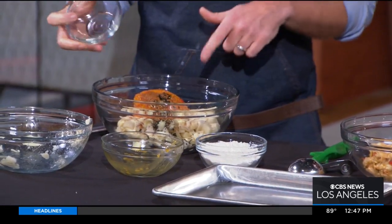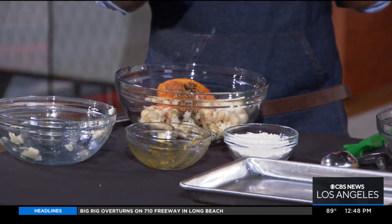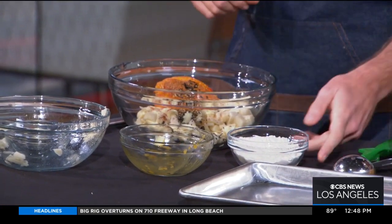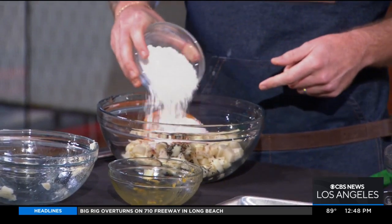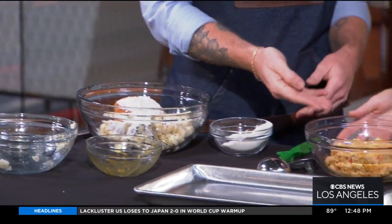These are bell peppers — red, yellow, and orange. And then I put the spices in there, that's the key to this. It's Old Bay, it's Cajun seasoning, and it's also a little bit of seaweed flakes — that's going to give the fishy flavor. And then we're just going to add a little bit of flour to bind it all together. Once we bind it all up and mix it together, this is what we have.